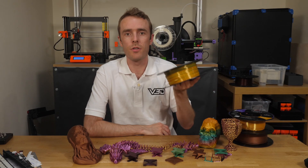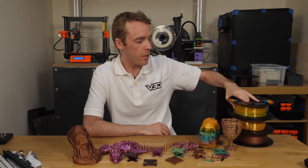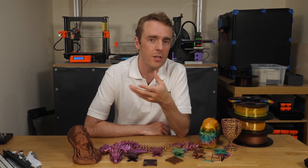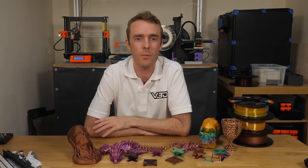Unfortunately the spools themselves are plastic. I prefer to see cardboard ones just because I like to recycle them at the end of using them, but they can be a little bit of a pain to use as well, so I can see why you might choose not to.